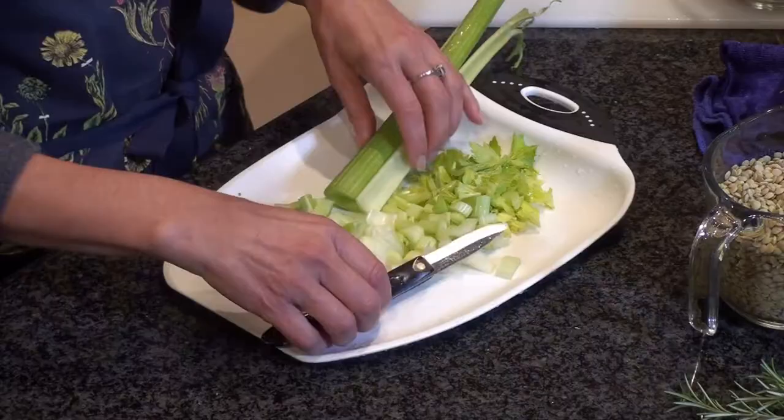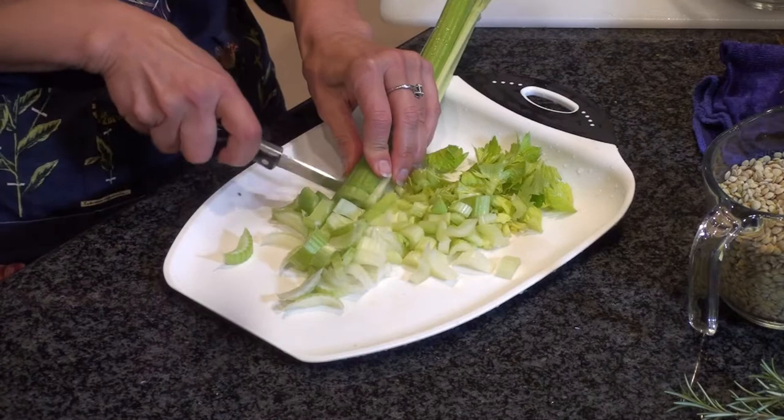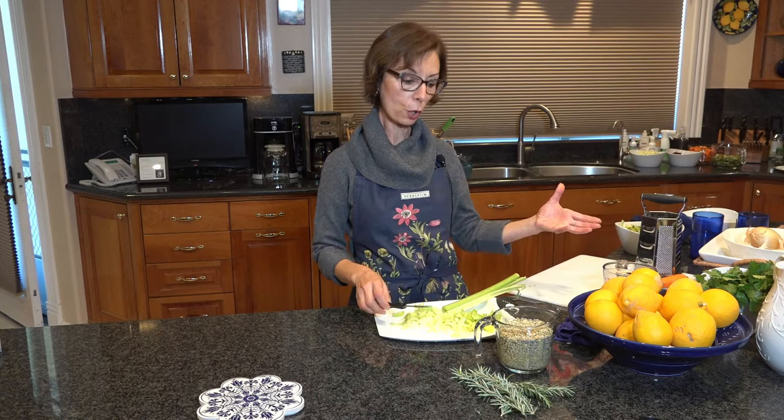I also use the little leaves — I try not to waste — so I use the leaves from the celery and you just chop it. Remember, how you chop is really up to you. We're going to go over to the stove and caramelize the onions with the celery, and then we'll be adding the lentils and some water.